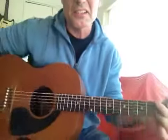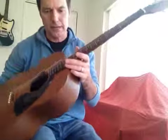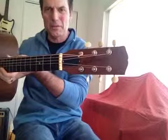And there she is — a Kalamazoo KG10 or K10, like it says right there, made in the U.S.